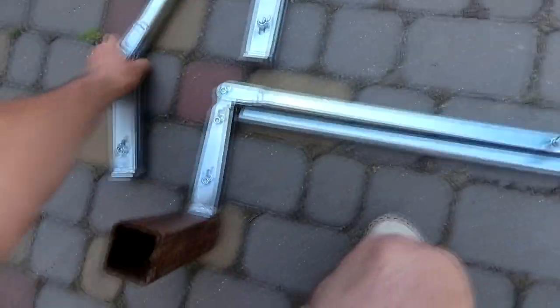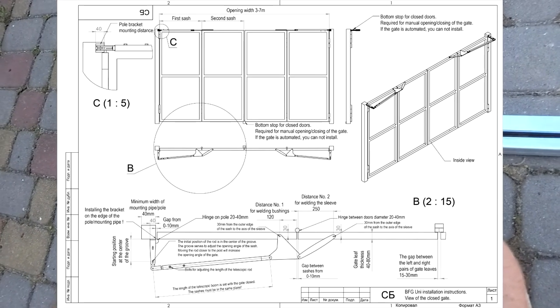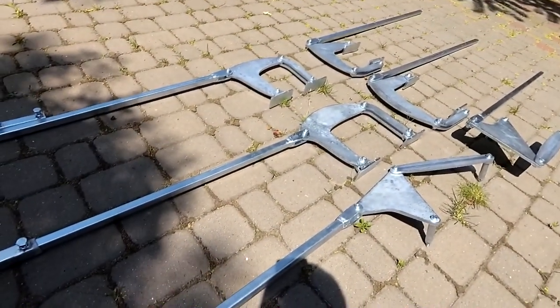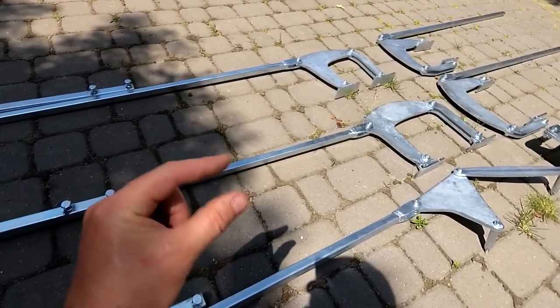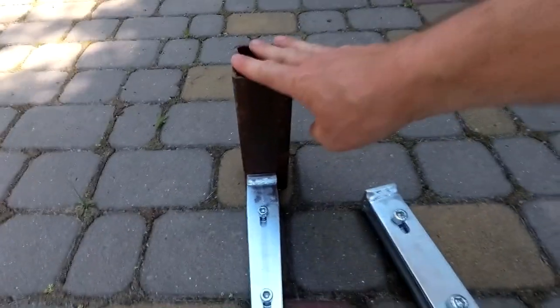The adjustment is also useful if a mistake was made during the installation of the posts and they are not in the same plane, or the rear plane of the posts does not coincide with the rear plane of the gate, or the hinges are not installed according to the standard scheme when the loop is welded to the rear plane of the gate and the post. If the hinges are located between the rack and sash, you will have to reduce the length of the adjustable bracket rod on the rack.